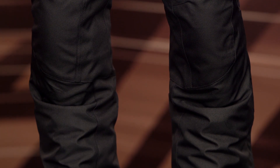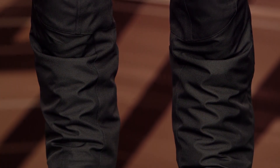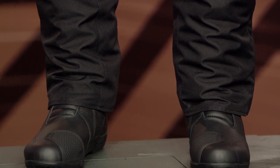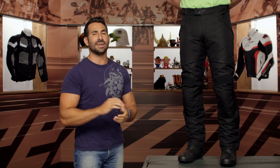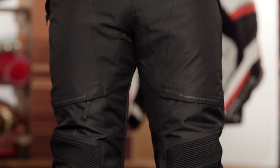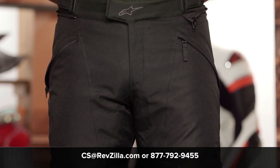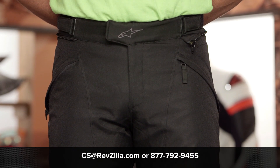But ultimately, the Streetwise Drystar is a rock solid pant executed really well, and you can beef up the hip armor. We don't have a lot of issues with it, and I like the way they did the reflective scheme — very tasteful but also functional. The next step in your journey is to click the info button on your desktop or mobile device. Visit the product detail page at RevZilla.com. Read other ride reviews — shouldn't just take my word for it. We'll ship it for free over $30. If you want to talk to a gear geek, see us at RevZilla.com or 877-792-9455. Thanks for watching our Detailed Breakdown. Subscribe to us at RevZilla on our YouTube channel. I'm Anthony — we'll see you next time.